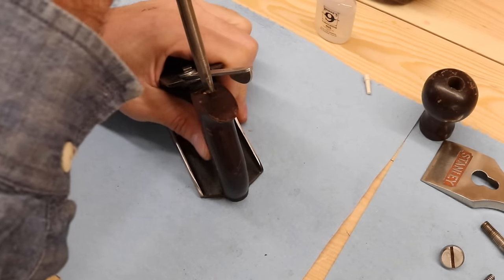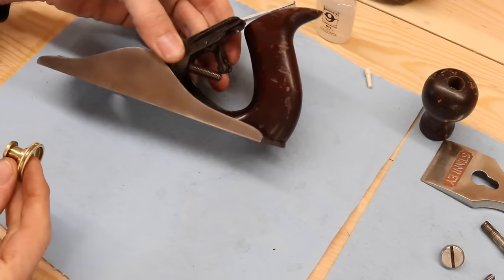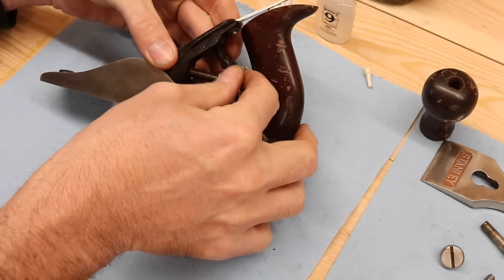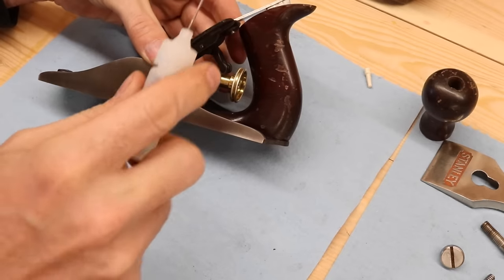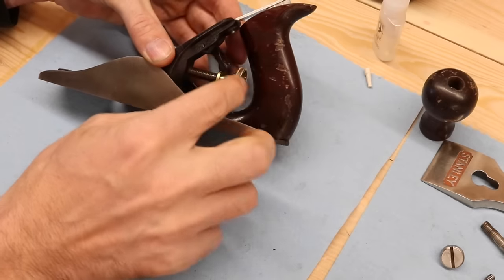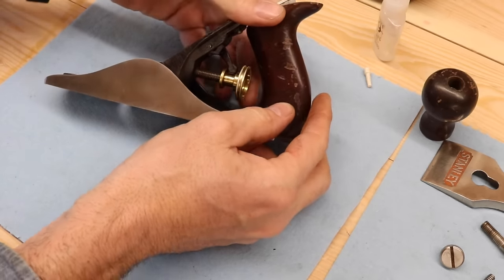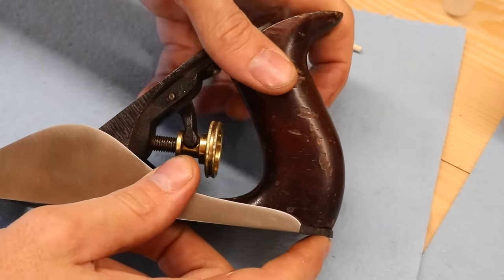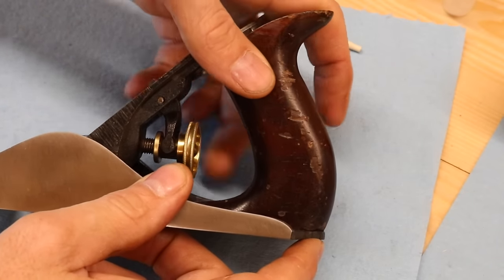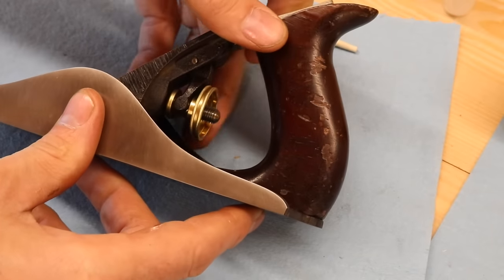Now here's the best part — this is backwards thread. That little pawl right there fits in between — we'll put a little drop of oil on here. That should fit right in there and roll in nice and smooth. That's what adjusts the iron. Doesn't that brass look nice against that rosewood? That's really pretty — that's old world right there.